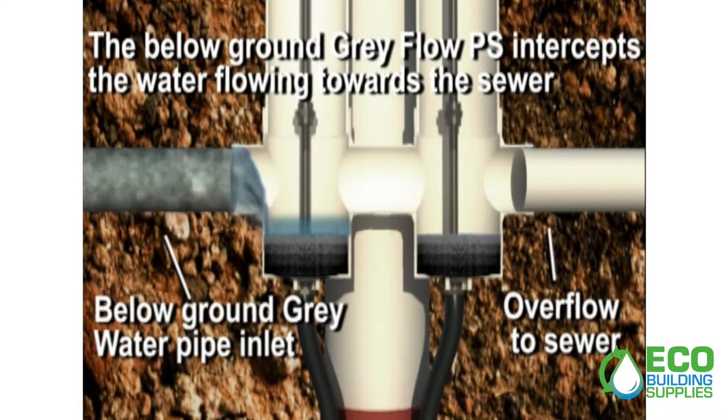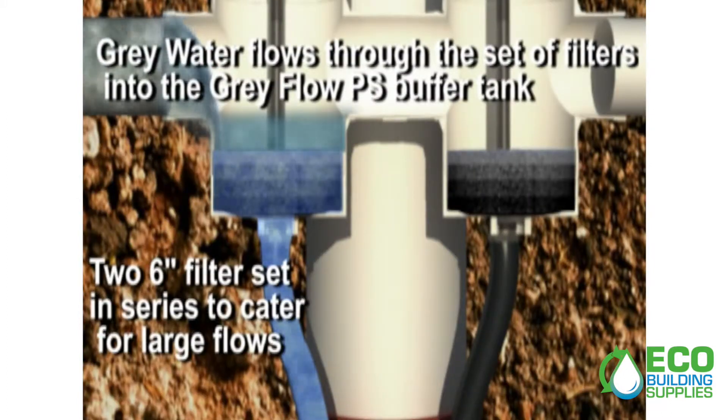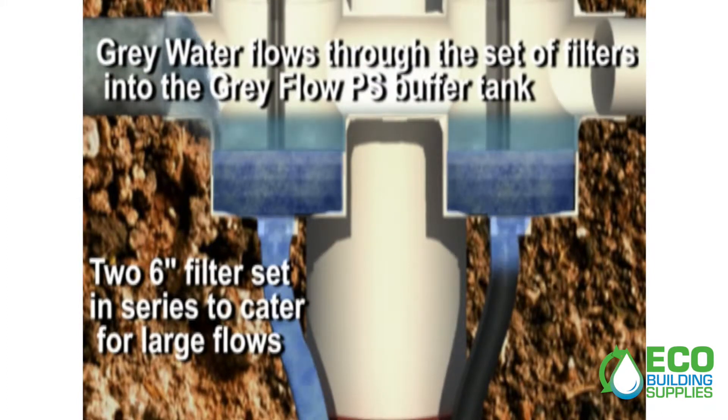The below-ground grey flow PS intercepts the water flowing towards the sewer. The grey water flows through a set of filters into the grey flow PS buffer tank.